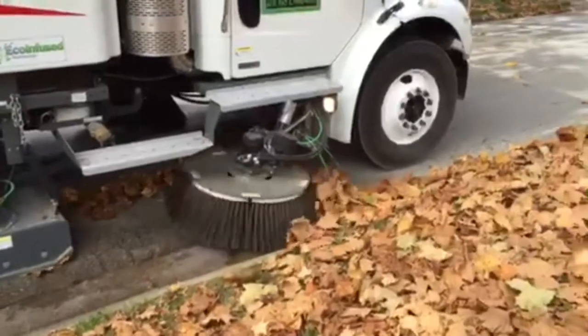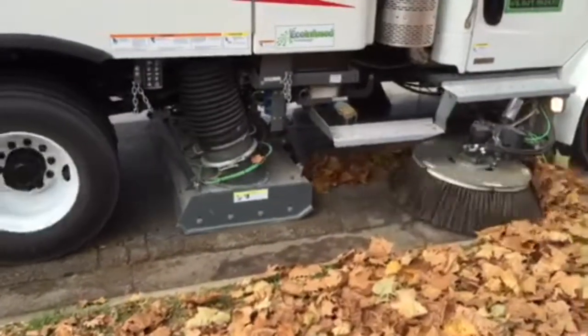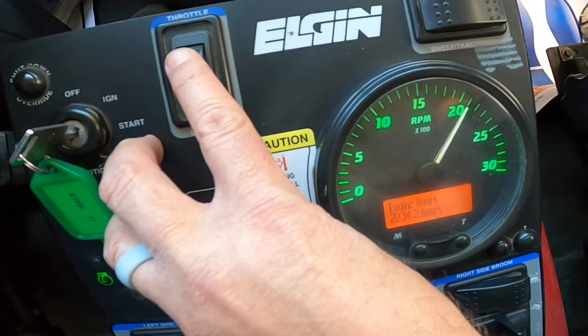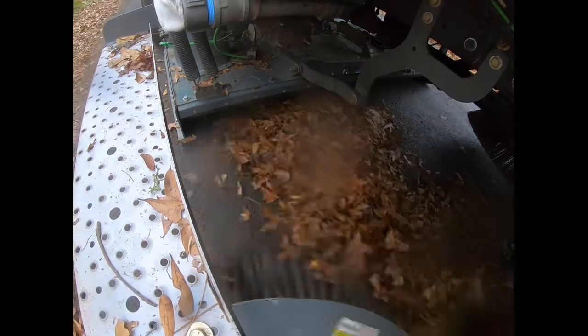Now it's time to go out and sweep. Remember to follow the instructions in your operator and safety manuals for safe operation. For the crosswind, aux engine sweep RPM should be set to 2000 to 2300 RPM. Keep the vehicle speed down — as low as creep speed if needed — to keep the leaves below the top of the pickup head.